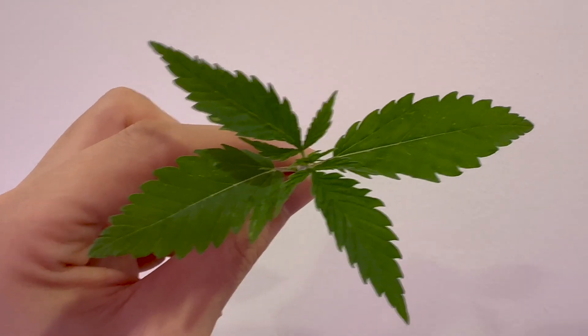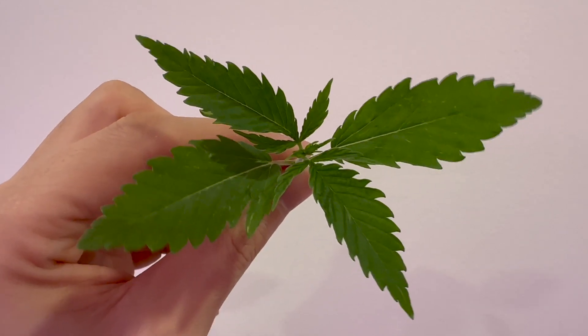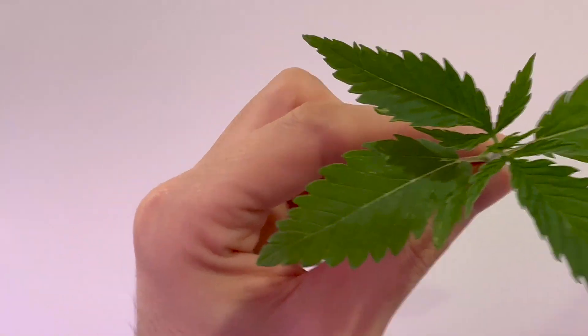This is not what you think. It is not cannabis. It is one of the most nutrient-dense plants you can eat, and it just so happens to be illegal, or you need a license in a lot of places in the world. But you can actually grow it just like this.